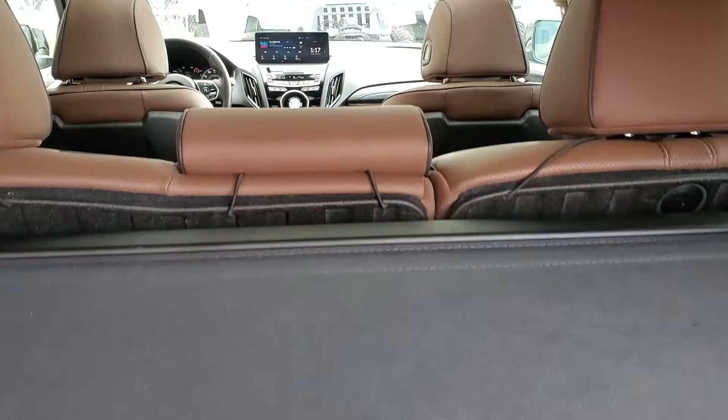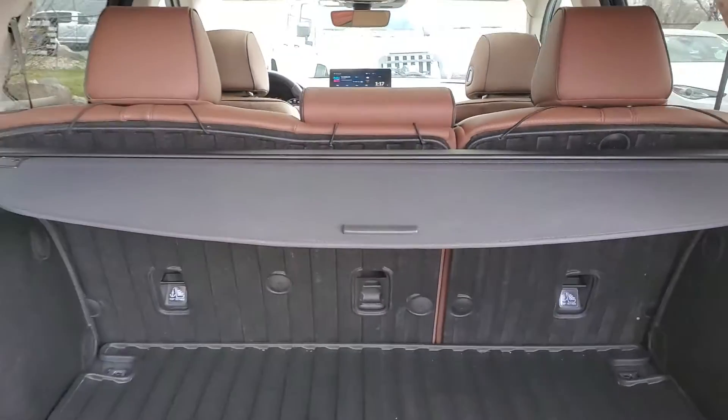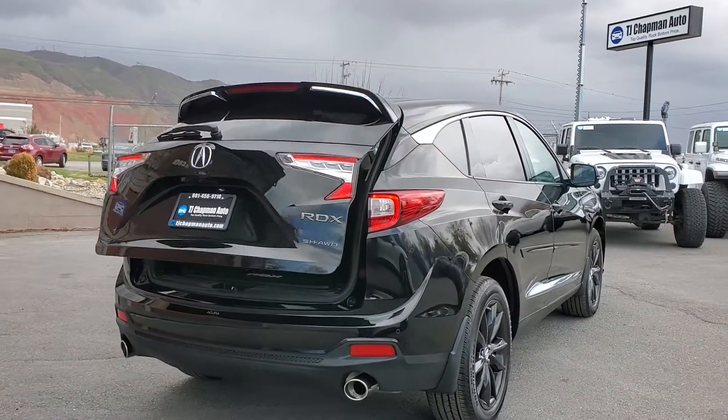And it has a rubberized cargo cover. When you put the seats down it is also rubberized — there's a sneak peek of this gorgeous interior. And you can see that it does have a power liftgate.